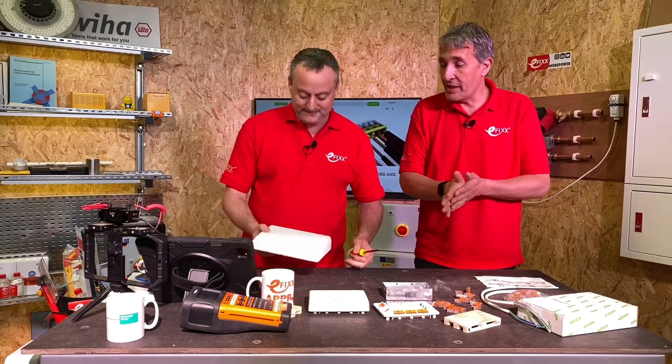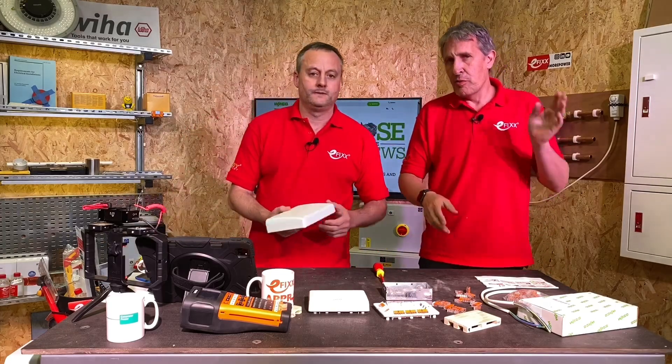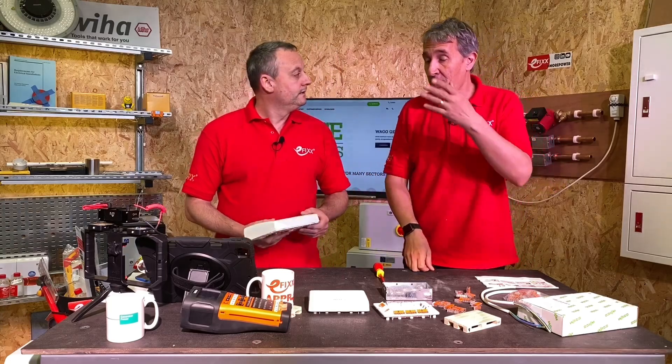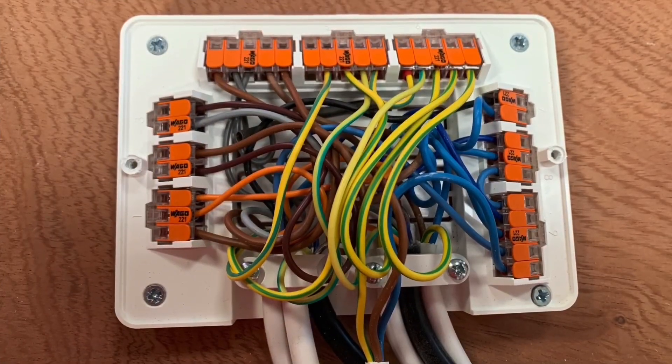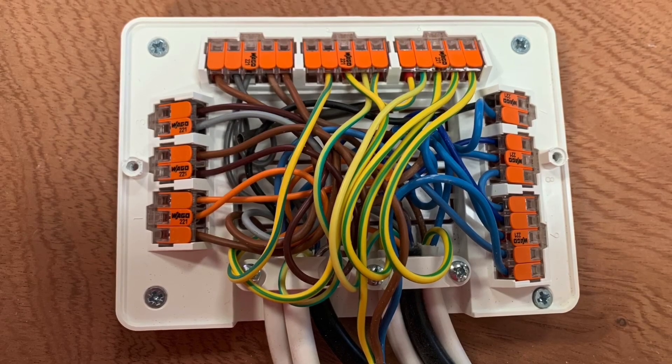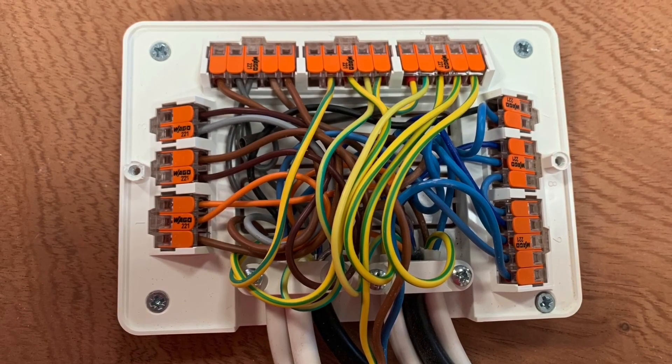It's a new junction box clearly aimed at the market for central heating, underfloor heating, things like that. We've previously looked at a previous incarnation of this product, the L32, which was a great idea but didn't quite hit the mark. Check out that video, but let's have a look at some of the features on this one and see what's been improved.